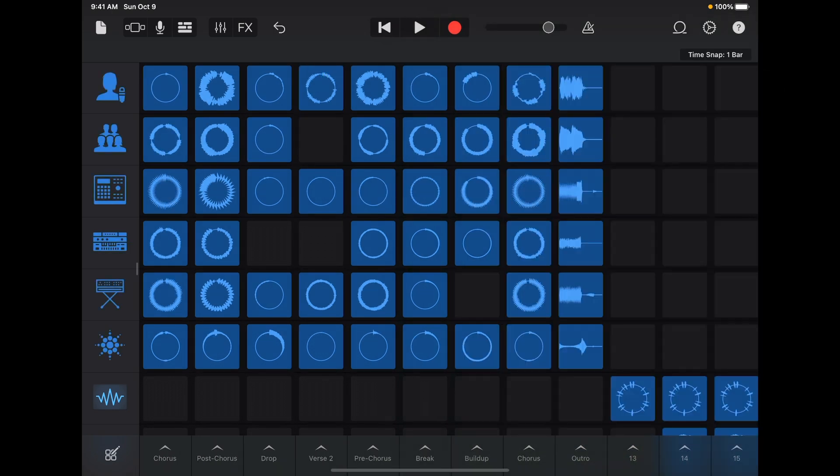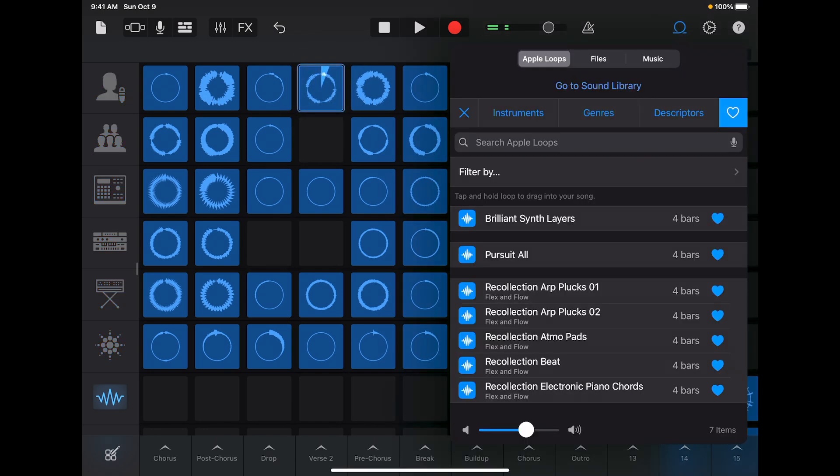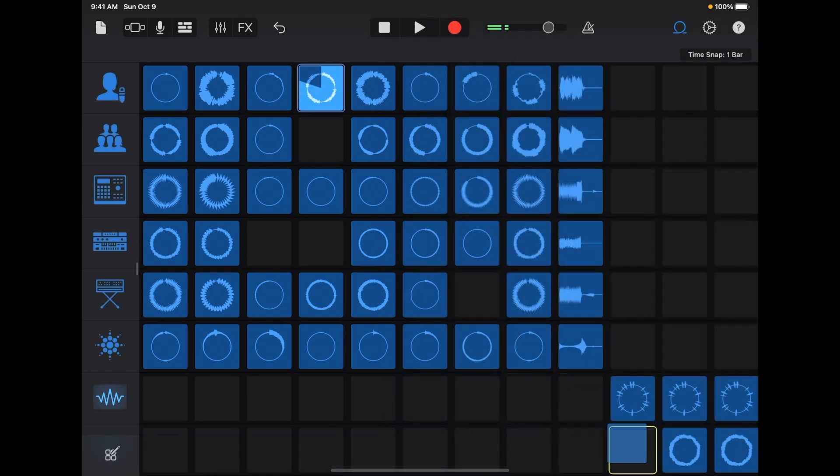A good tip is to start a vocal playing, like Foxes here in the verse, and then just try it out against different loops. GarageBand keeps everything in key as well. So you will be surprised how many beats you will find that have totally different chords and can completely change the vibe of the song. I like the synth line and I want to add it to the grid — simply tap, hold, and drag it into an empty cell.